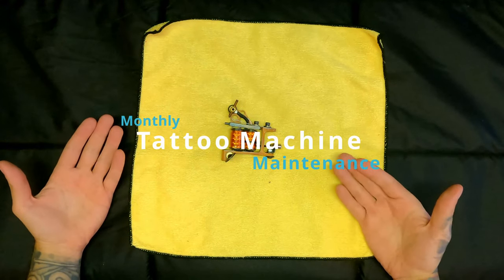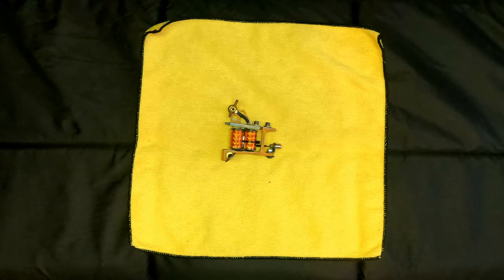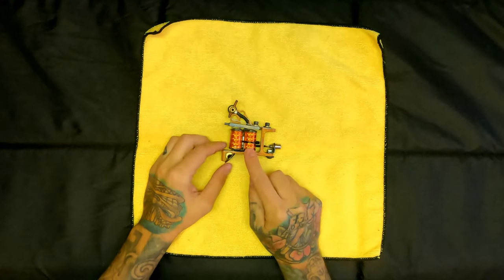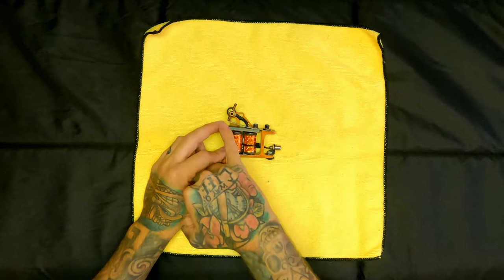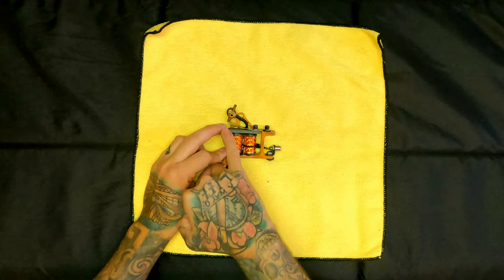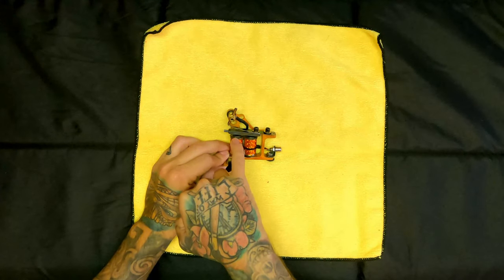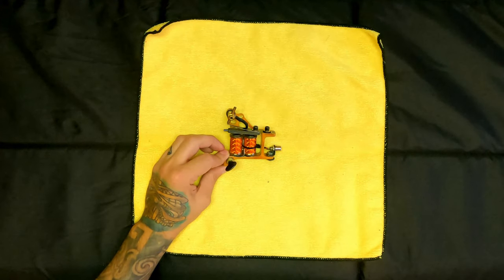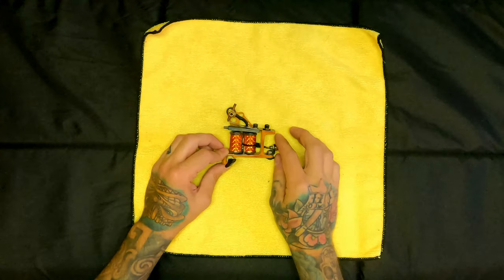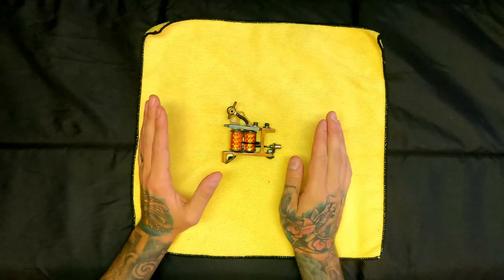This is a maintenance video. I still use coil machines — I love coil machines. The only thing about them is they do require a little bit of maintenance and upkeep compared to a rotary machine, which is just plug-and-play. The way these work, you get a lot of carbon buildup on the machine, a lot where the contact screw hits the front spring, and a lot of buildup underneath the armature bar at the front coil where they meet. So every month I like to strip my machine down and clean all the carbon off.